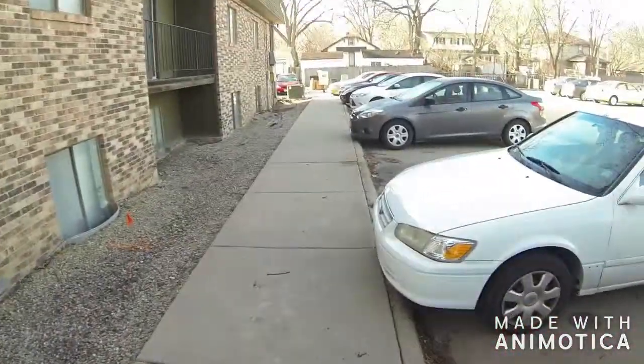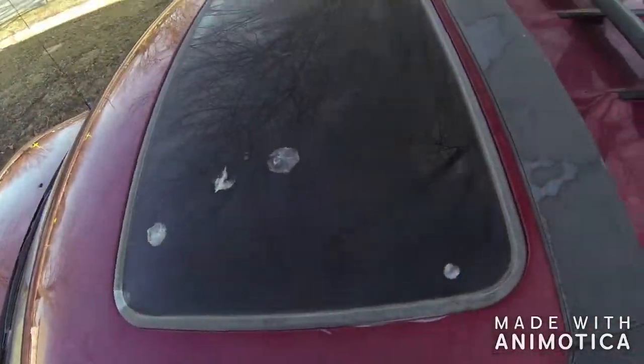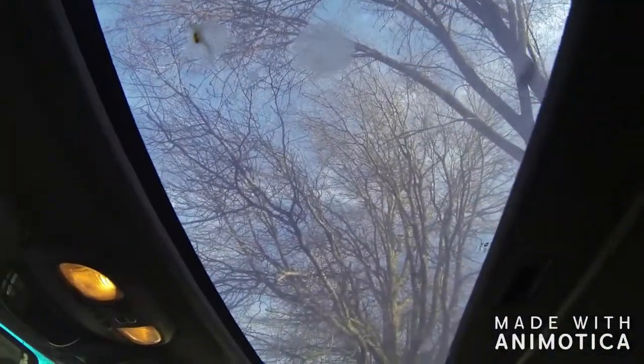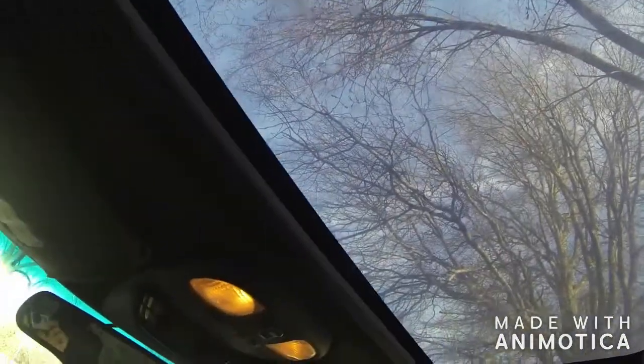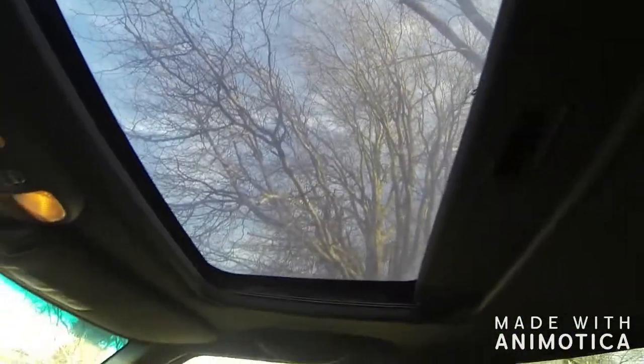I can turn around and sell this thing for at least a thousand dollars, so it's already a winning game. If I fix every little detail and make it look really nice, it's worth $1,500 or more - especially running good with a nice leather interior and heated seats. And it's got a sunroof - that's one of the biggest perks about this car. I don't want to open it because it's a little chilly, but the vent works, it just needs a little adjustment.